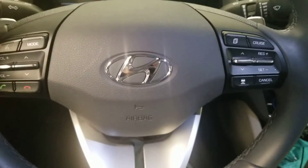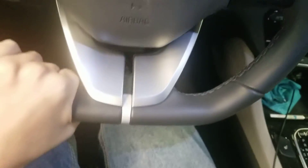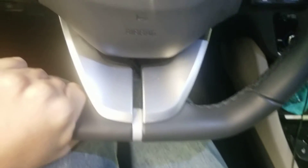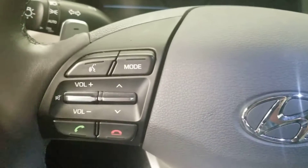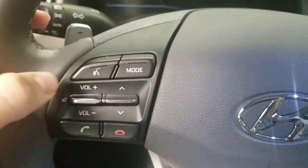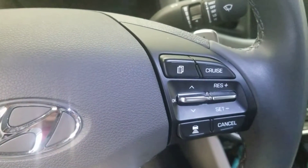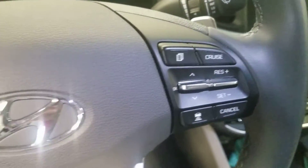Here's the Hyundai steering wheel. It's not an actual circle — it's just a line on there, so you're actually gripping on it. You also got the voice recognition mode, volume, channel controls, and phone. Cruise controls and acceleration controls there. It's really nice.